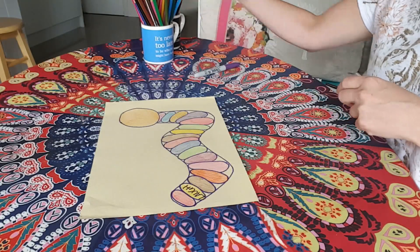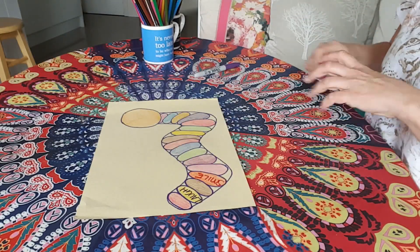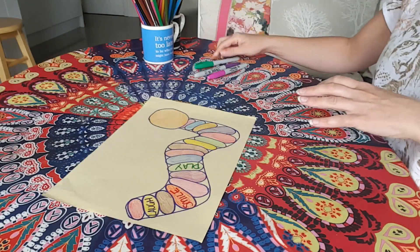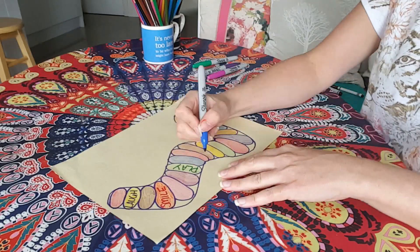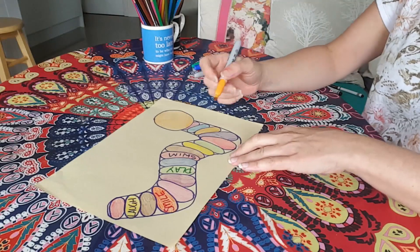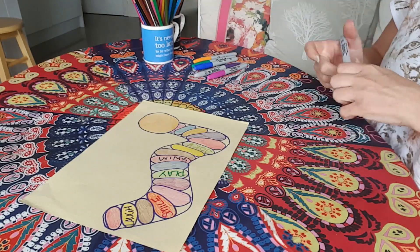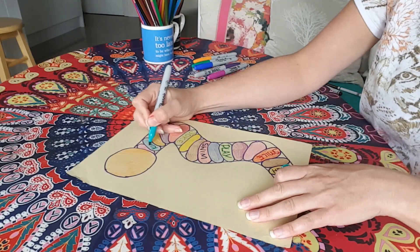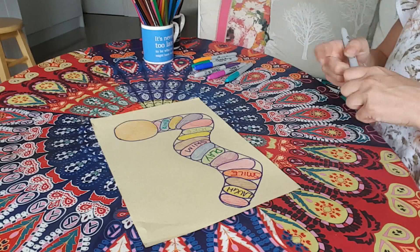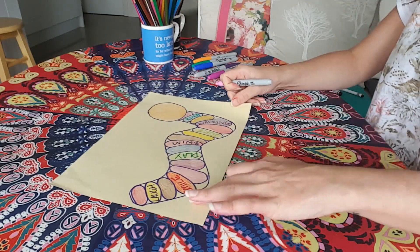I'm going to keep changing my pen because I want it nice and colourful. I also like to smile. I like to play. I'm going to use a blue now. I like to swim — I love to go swimming. I like to joke. I think I'm kind, so I'm going to put 'kind'. I'm going to turn it around and write it this way so it's a little bit different. And I love to go walking, so I'm going to put 'walking' in there as well. Look at that — these are all the things that I'm going to add, and I'm happy with that.